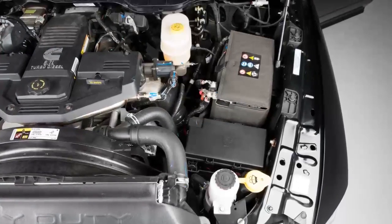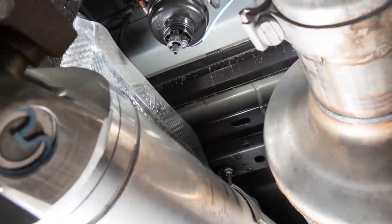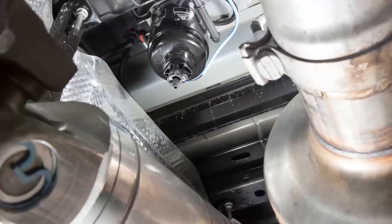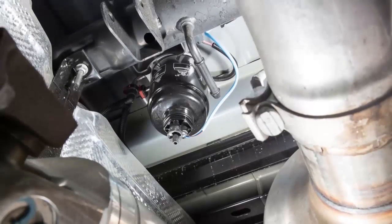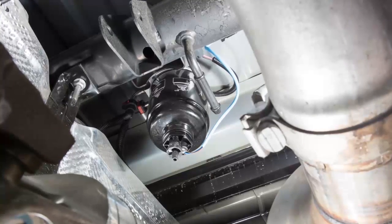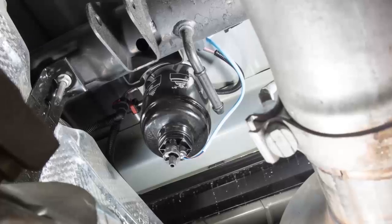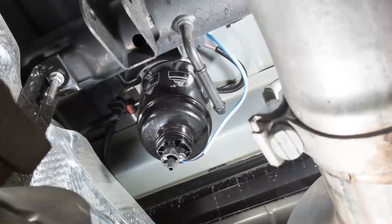There are two fuel filter assemblies. One is located on the driver's side of the engine, and the best access to this water drain valve is from under the hood. The second one is on the underbody, located in front of the rear axle above the drive shaft on pickup models. The chassis cab model's second filter location is on the frame behind the front axle. The best access to these water drain valves is from under the vehicle.